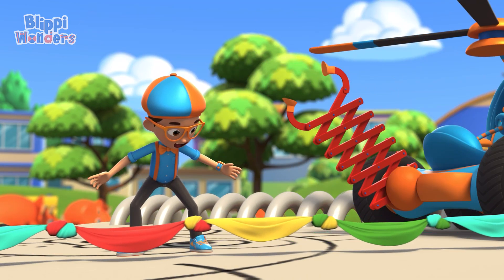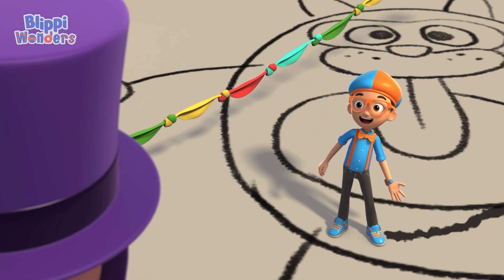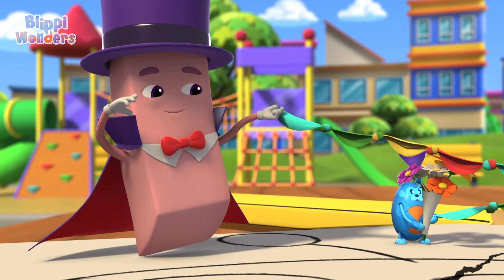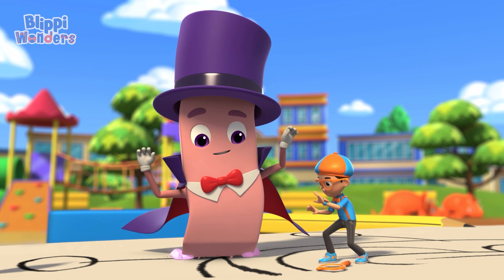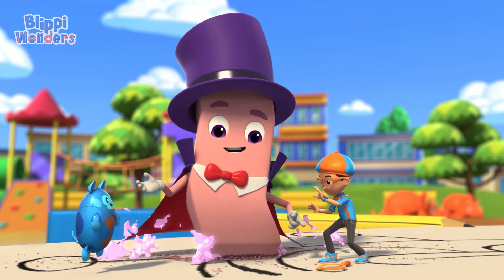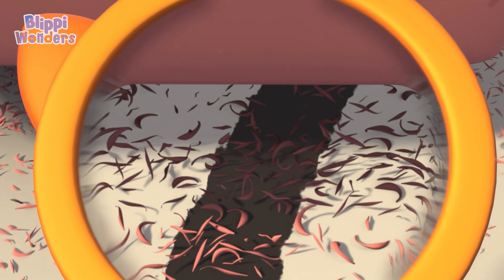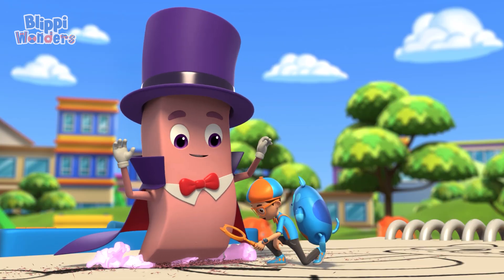Hey Ernie, can you erase this graphite mark? Oh, what a great idea! I will make that mark disappear — by erasing it! When an eraser like me rubs against the paper, it creates friction and heat! Awesome! The heat makes the eraser stickier than the paper, so the graphite comes loose from the paper and sticks to the eraser instead!